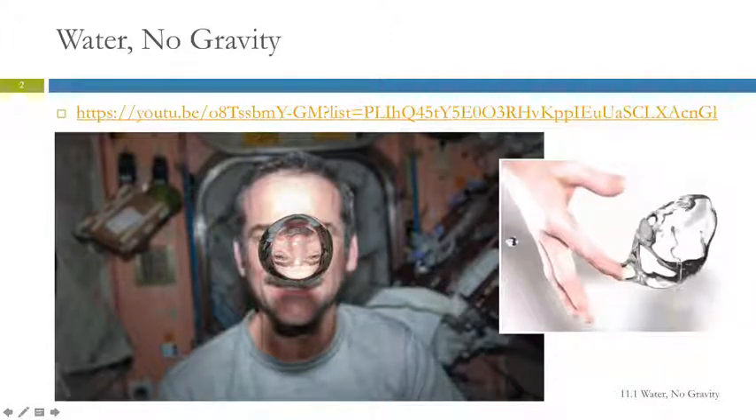Can you drink water with no gravity? Yes, you can, because your mouth and your esophagus push the water down. But getting it in — you can't just pour it out of a cup. You'd have to drink it through a straw, or go up to the blob floating in the air and suck it in or something.